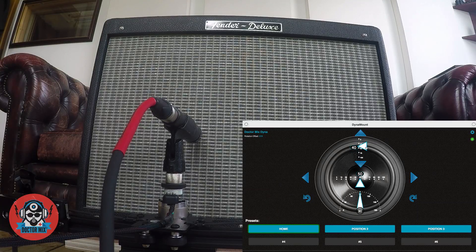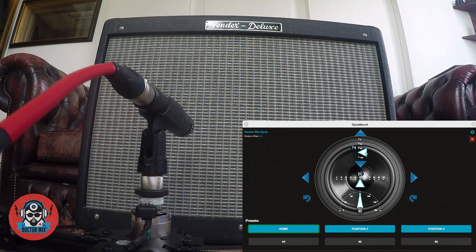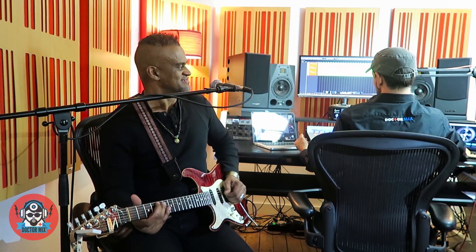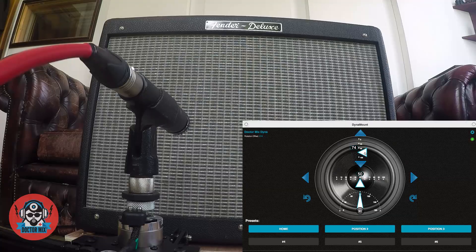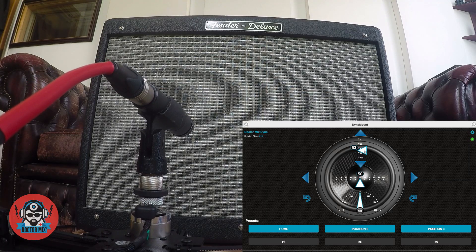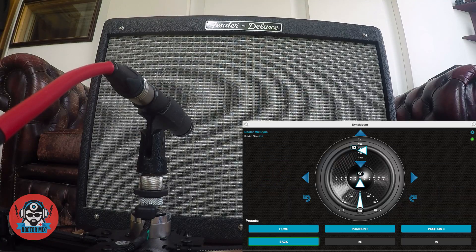Let's try and push back. Big difference here — big difference, huh? Let's go somewhere in the middle. Let's call this Back.